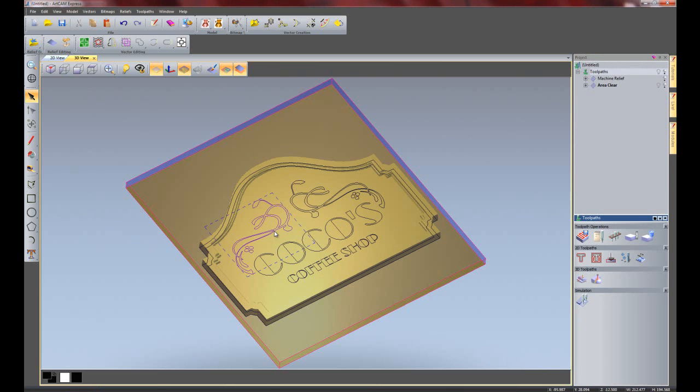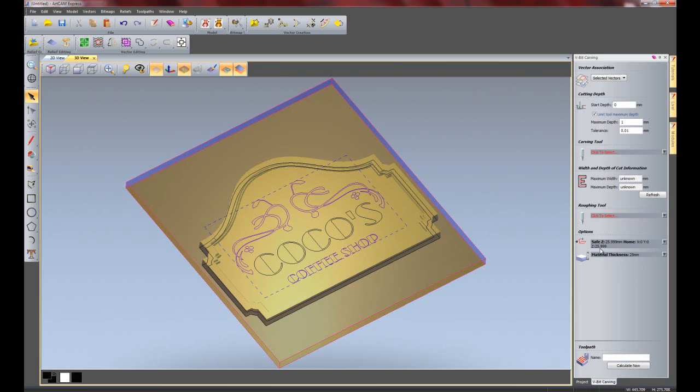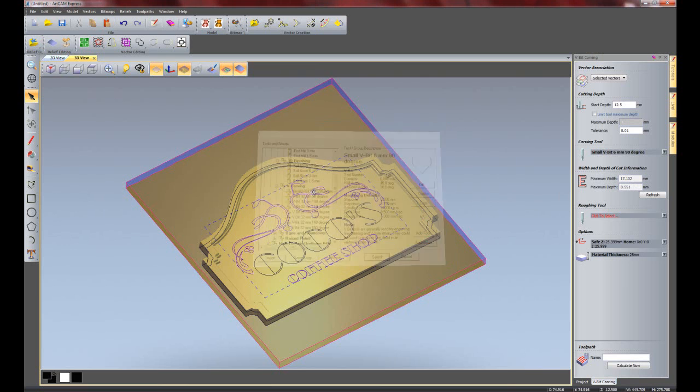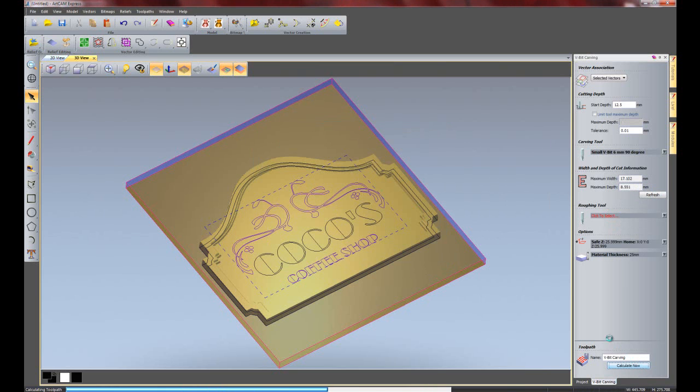Now I am going to do some V-bit carving for the artwork and the Coffee Shop text - select all of that. The start depth again is going to be 12.5mm. If I click here it will show me the maximum depth that it will go to. I can choose a roughing tool if I wish to rough out all of the carving first, and then click calculate now.